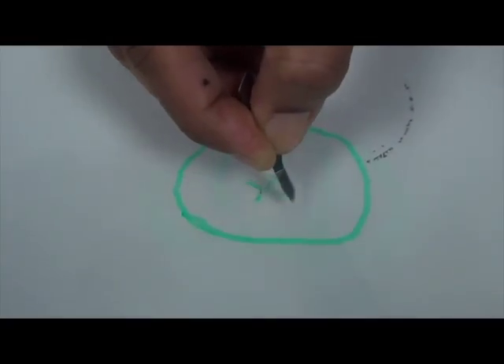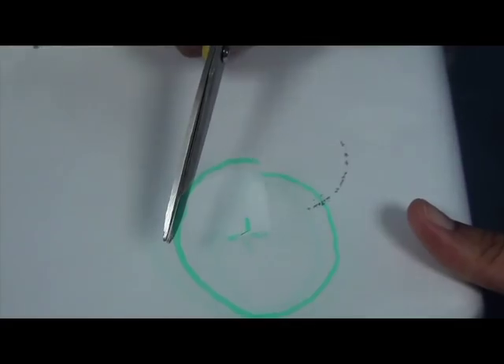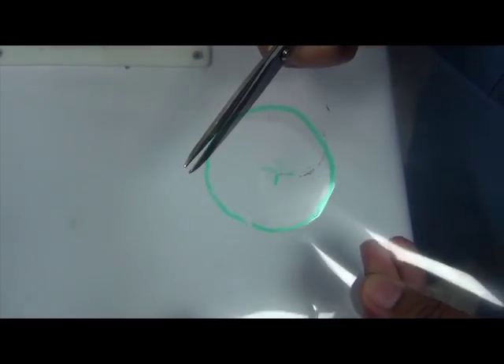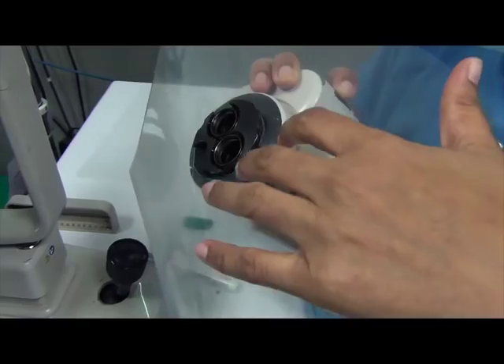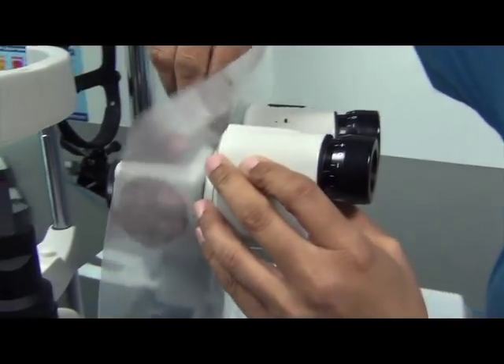Make a small cut on the marked circle with a blade, then cut all around with a scissor so that you get a hole in the sheet. This is now placed around the eyepiece that was disconnected, and the eyepiece is screwed back onto the rest of the slit lamp.